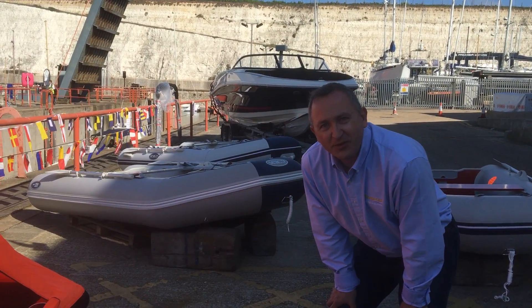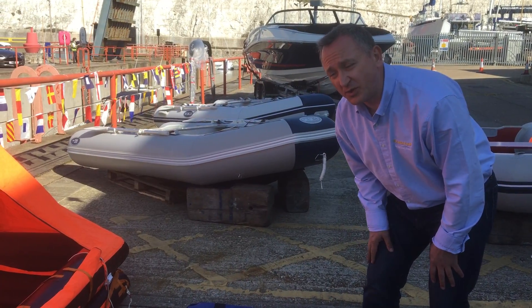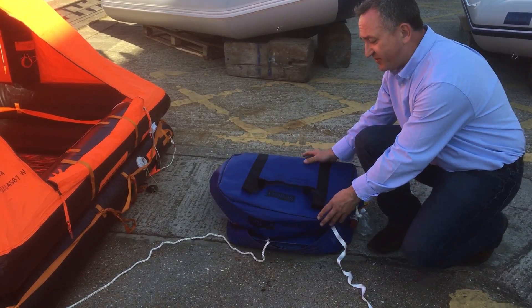Good morning, this is Tim from Bowershead Brighton working with Nicky's Canvas Works. Just for a quick look at an inflated life raft for you, which many people don't actually see. Lots of people have something that looks like this — the life raft — so this is the outer valise.